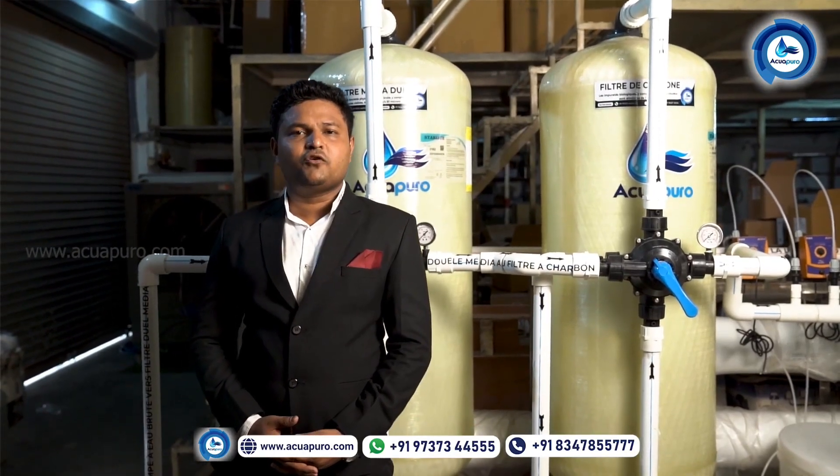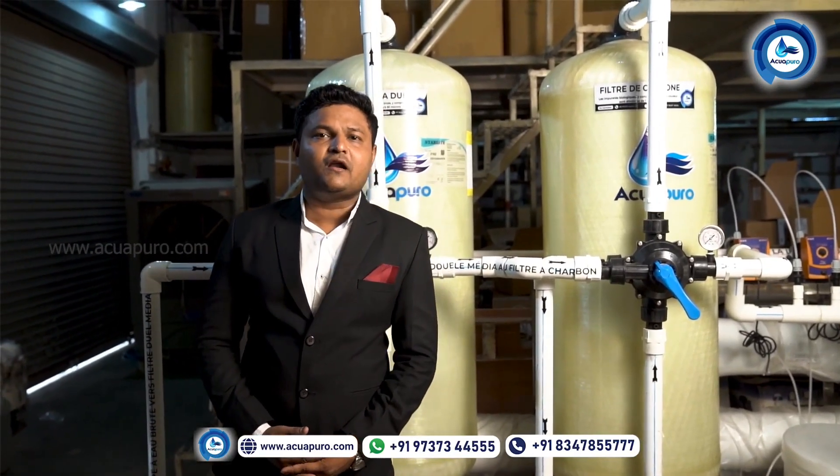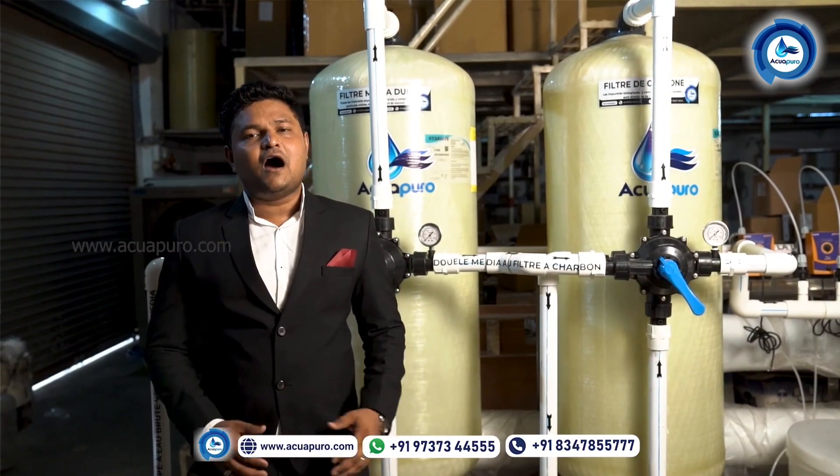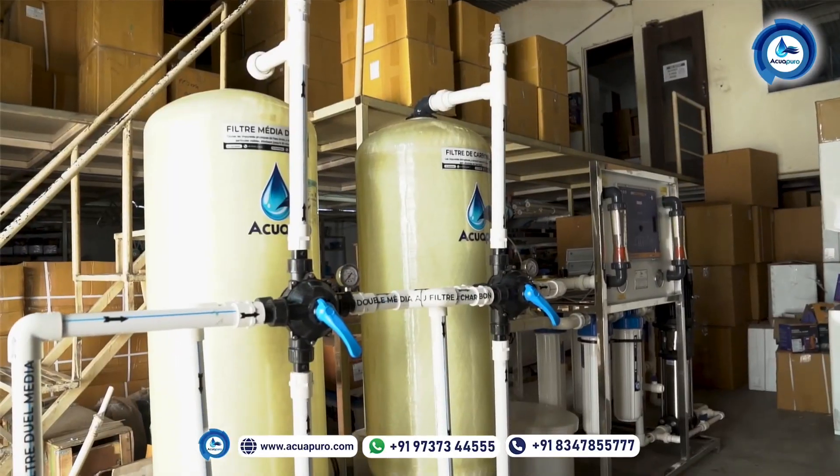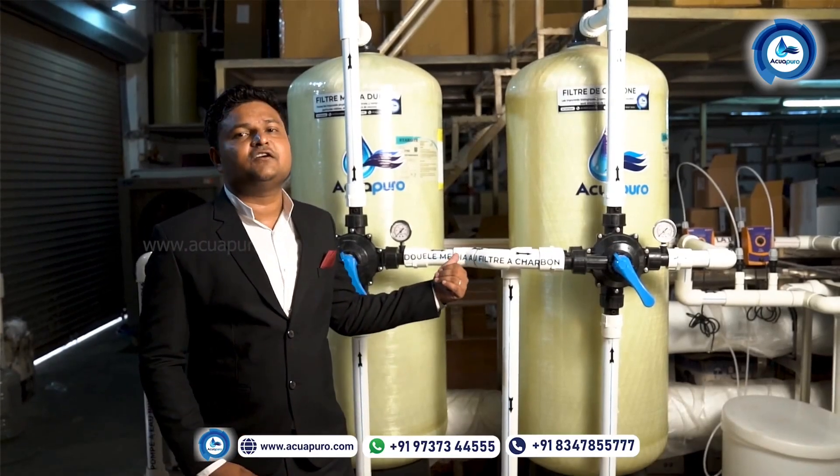Hey friends, today I am going to show you how a 5000 litre per hour RO plant works, how to maintain the RO plant, how to install the machine — everything about this 5000 litre RO plant.